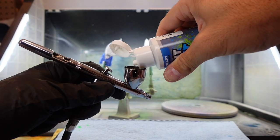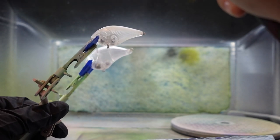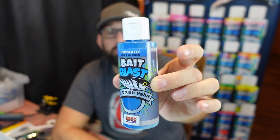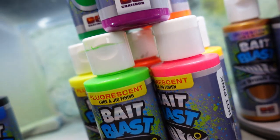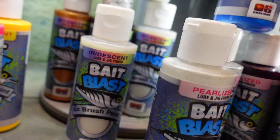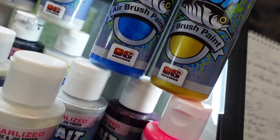A higher pressure for me is usually around 30–35 PSI when I'm putting on a primer or covering a whole lure in one color. I'll also use higher pressure on paints that are a bit thicker. The awesome thing about what DoIt has done with the Bait Blast paint is that it's ready to go out of the bottle — the only one you might need to thin slightly is the pearl, which has little silvery flakes and is a bit thicker. All the rest are ready to go, so there's minimal messing with paints when you're starting out.